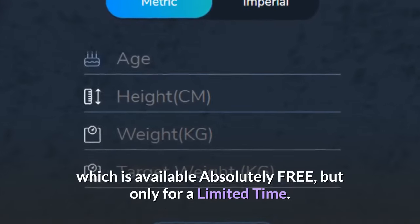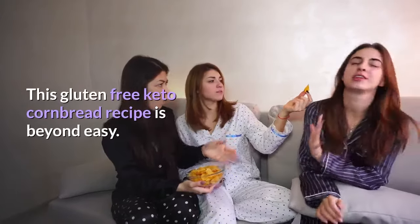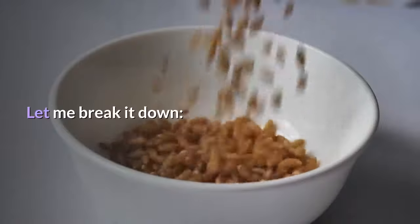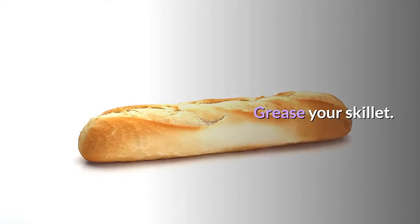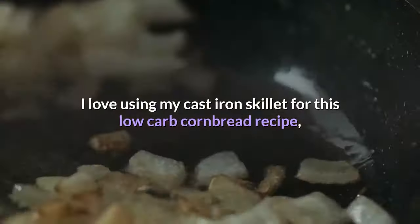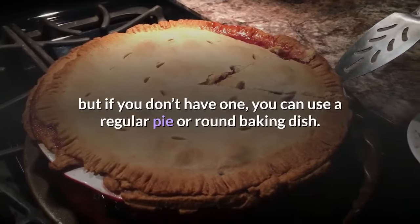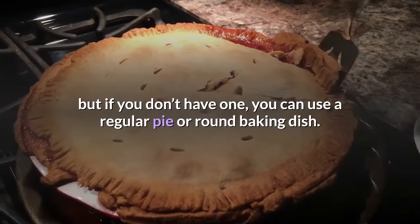This gluten-free keto cornbread recipe is beyond easy. Let me break it down. Grease your skillet. I love using my cast iron skillet for this low-carb cornbread recipe, but if you don't have one, you can use a regular pie or round baking dish.